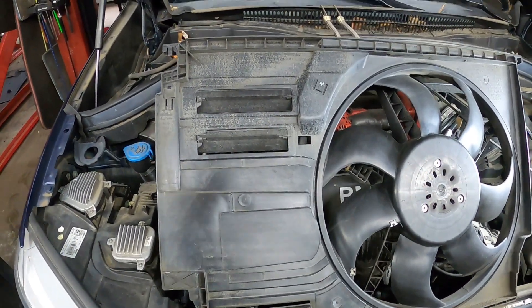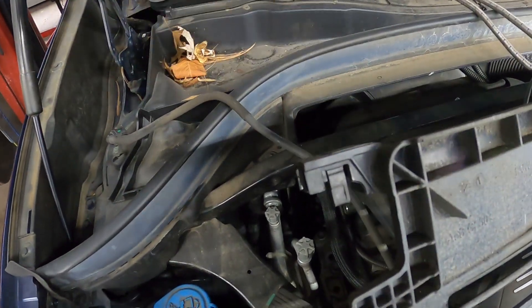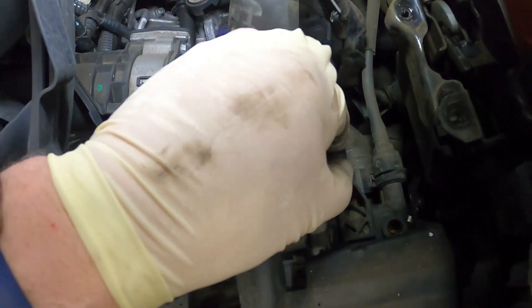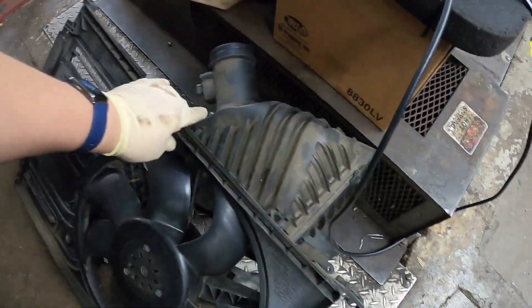To get the fan out — this is kind of annoying — we took the two bolts out of the top, but it also has a clip here that you have to push over, and then on this side it's got two clips that you have to push over so it will release. Once you get it released, the fan slides right out. It took me a minute to figure out how to do that.